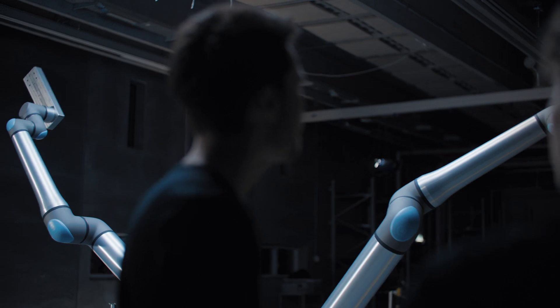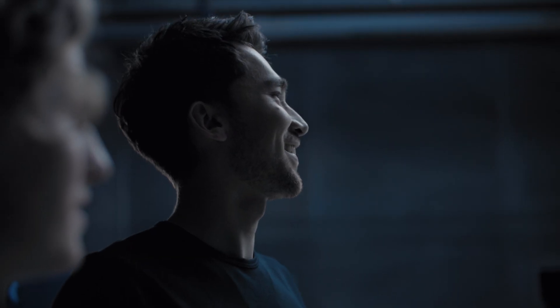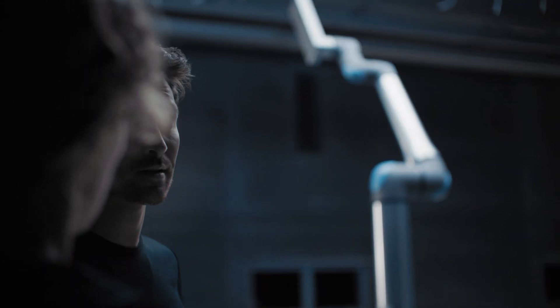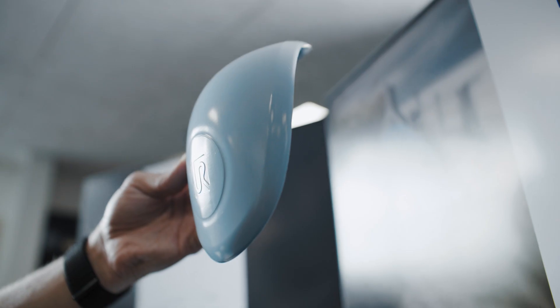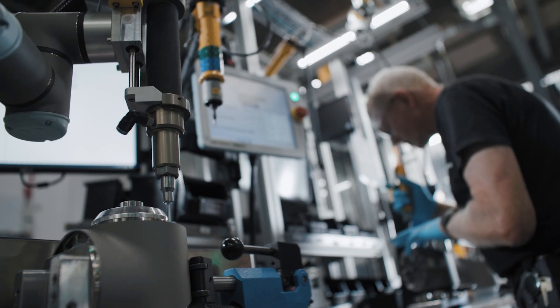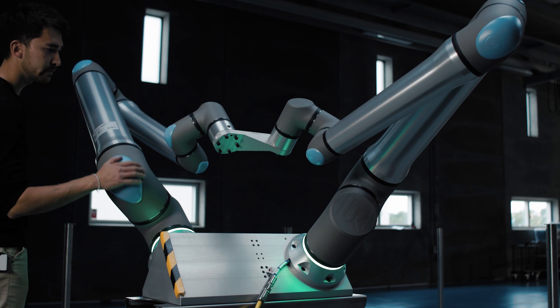Working on those challenges, and especially overcoming the challenges, that just brings a smile on everybody's faces. And I cannot wait to see the great innovation from our customers once they have this capability of the new products. The original motivation has always been to create a co-bot that is safe to be around with — to create something that is built around people. And we succeeded.